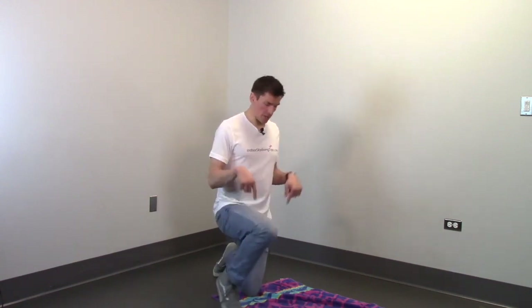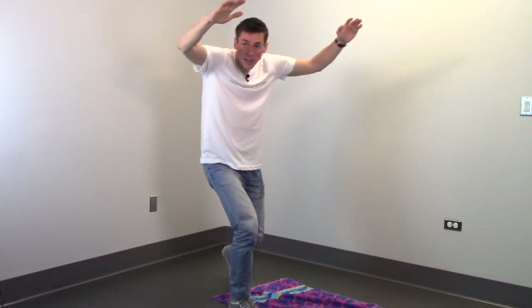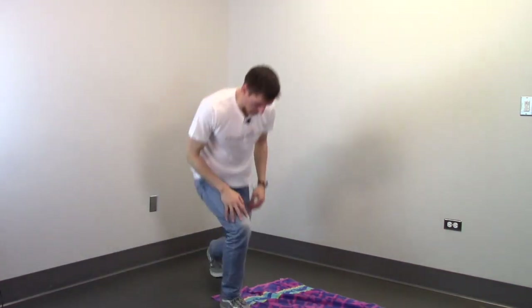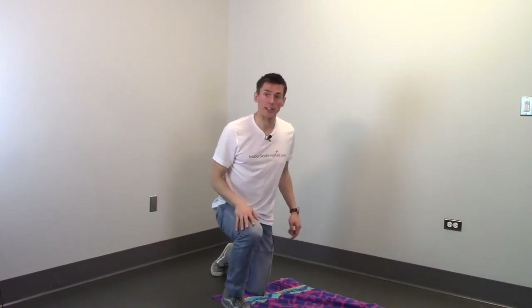Some of the common problems I notice when people are trying to learn this skill is that they could be in the correct position, but as soon as they're trying to enter, instead of staying low and going across, they actually go up. They leapfrog up, catch the wind, and it blows them back out of the door. Also, you don't want to launch yourself forward too fast or else you're going to smack across the other side of the tunnel.